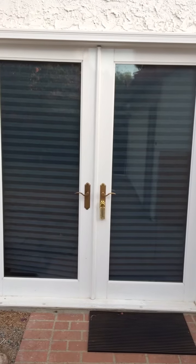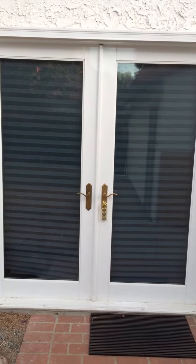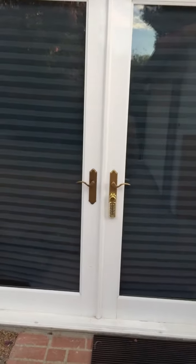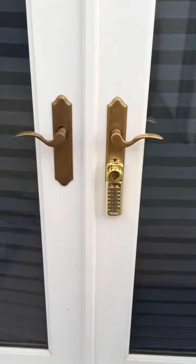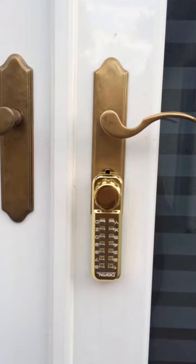If you have a French door but want a keyless lock that still keeps the functionality of the interconnecting lock, this is the only solution I found. It's a mechanical keyless lock by Digital — it's the 2200 series.